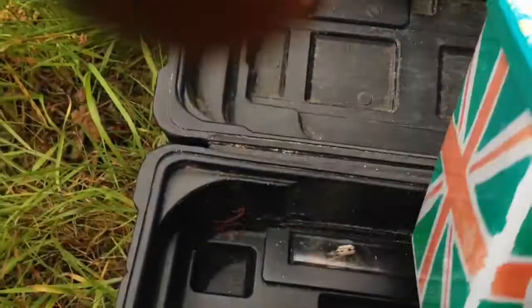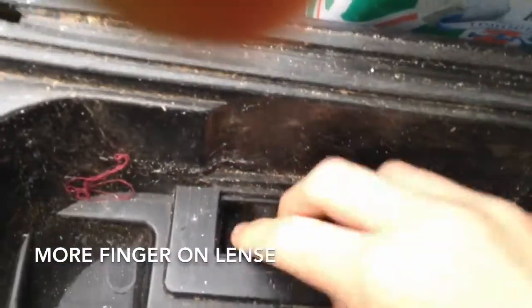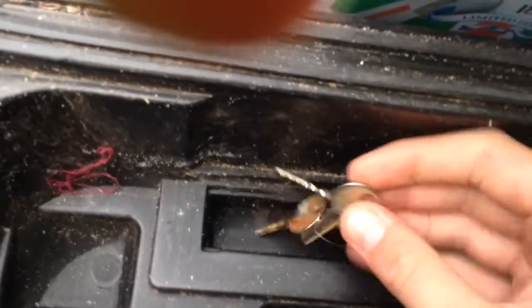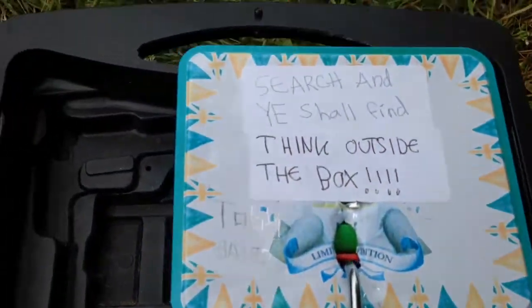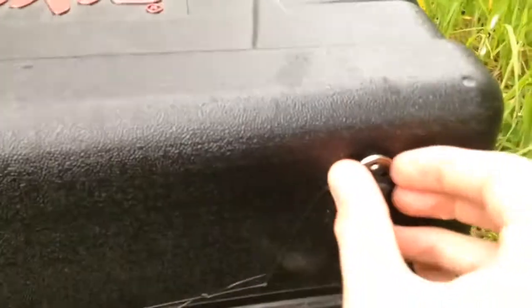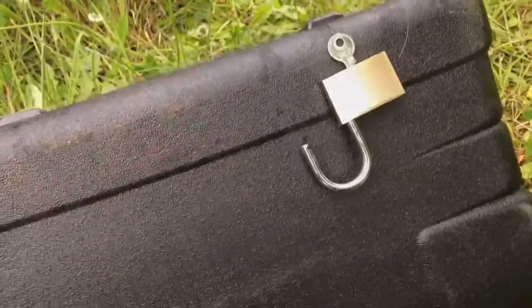When you look down here there's a little see-through thing that you can slide across to get keys off. And obviously you can use decoy keys. And as it says in the box, think outside the box, so you look on the back underneath — nothing there. And then the key — just unlocked it.